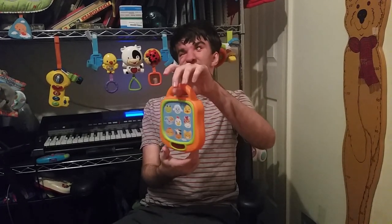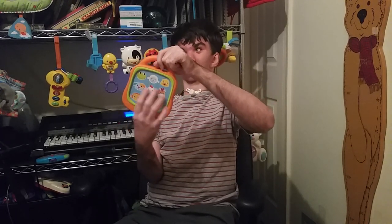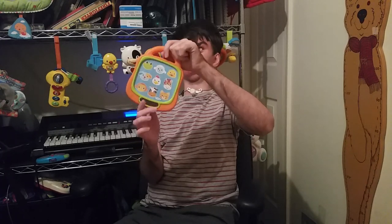This is the Lights and Sounds Touchpad from 2014, by Infantino. It has nine animals, nine animal sounds, five different melodies, and two modes of play.